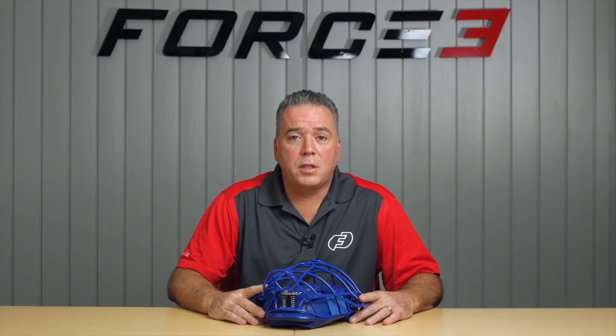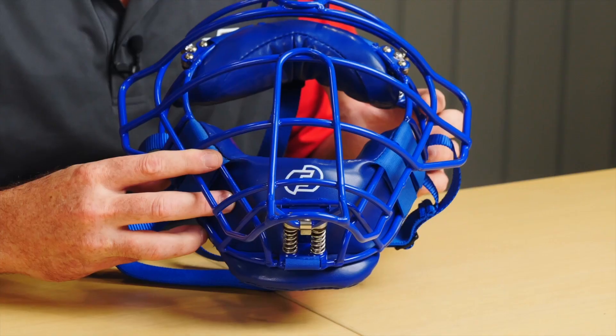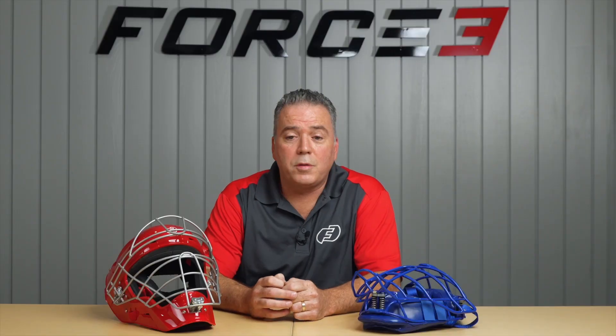Our main goal at Force 3 is to keep you safe. If you maintain your piece of equipment, it'll do just that — not only when you first purchase the product, but through your whole season, every impact. We'd like to thank all of you for choosing Force 3 to protect your head. We look forward to furthering your athletic career with Force 3 Pro Gear.